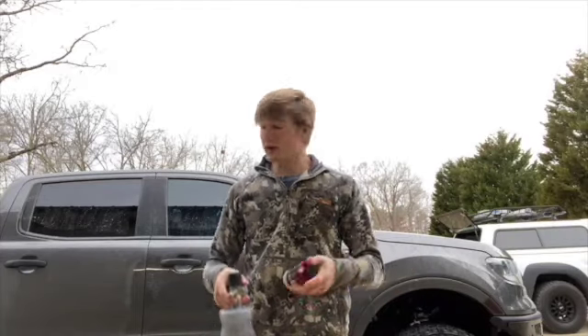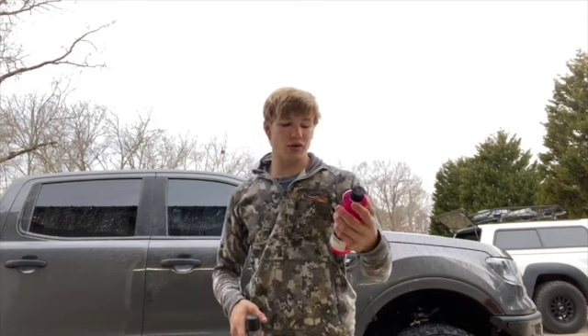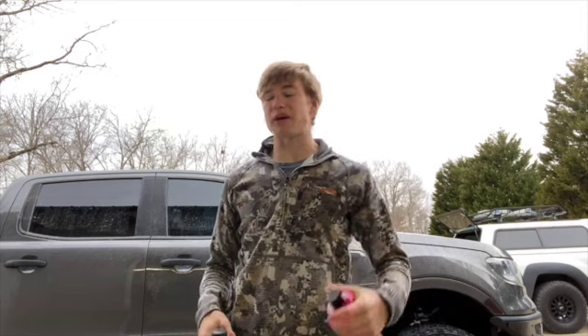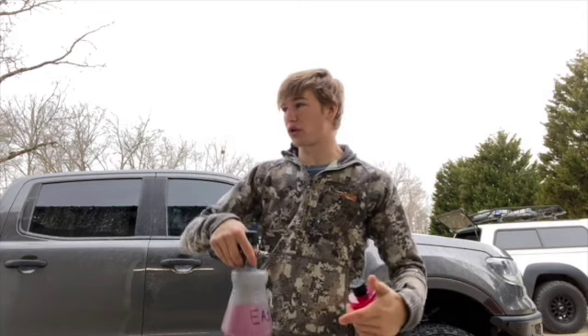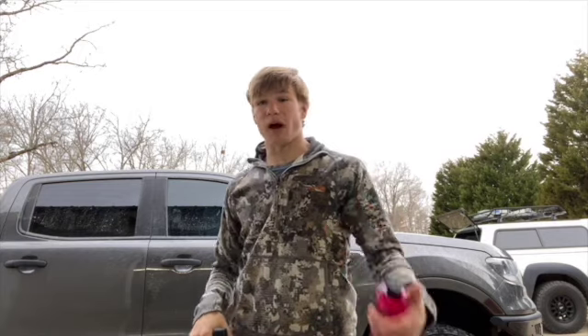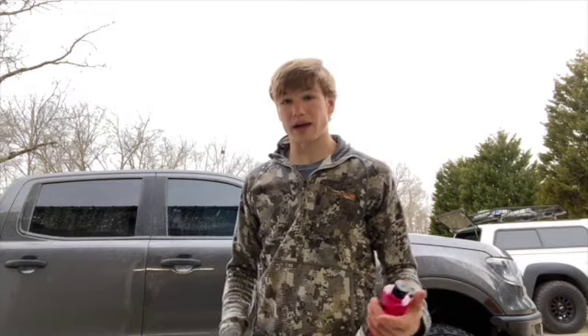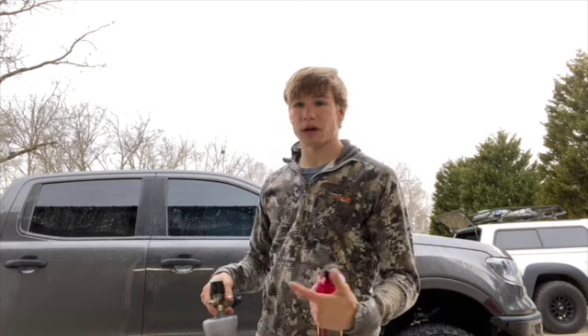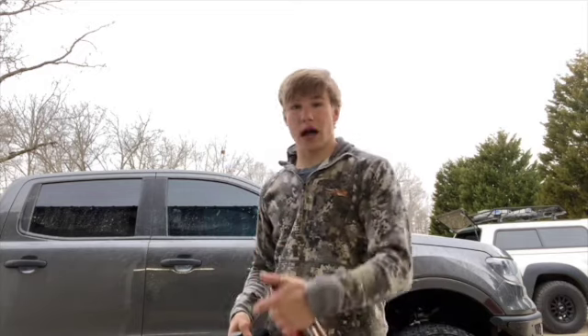For soap in the foam cannon and the wash bucket, I've got my Chemical Guys 37 SI2 Auto Wash. I get this stuff in bulk — you can also find it on Amazon. For a muddy truck like this, I do about three squirts in the foam cannon for extra soapiness and about two in the wash bucket. I'm going to foam the truck up — I already sprayed it off the other day — foam it first, let that sit for about five minutes. If the sun is out you might not get five minutes, but right now it's overcast. Then I'll rinse it, foam it again, and then start washing.